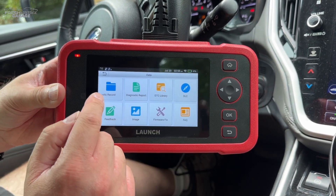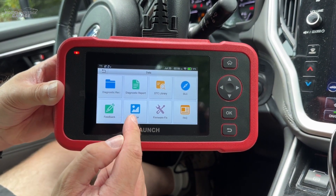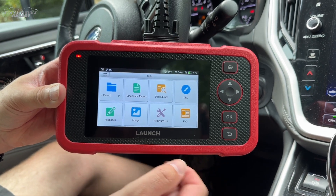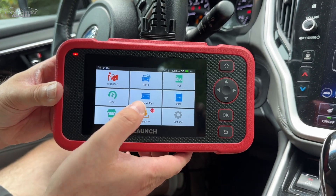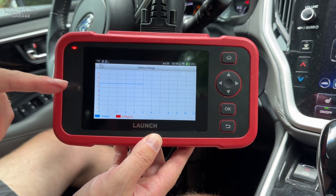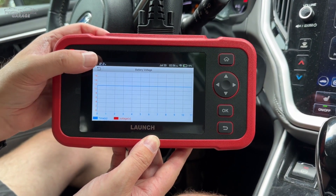Under Data you get quick diagnostic records — if you make a record it keeps it here, and if you take a screenshot it will stay here too. You can also look up trouble codes and so on. Battery voltage is just like it sounds — a live output of your overall voltage — and you can also see it displayed right up here on screen. It's showing 12 volts right now.